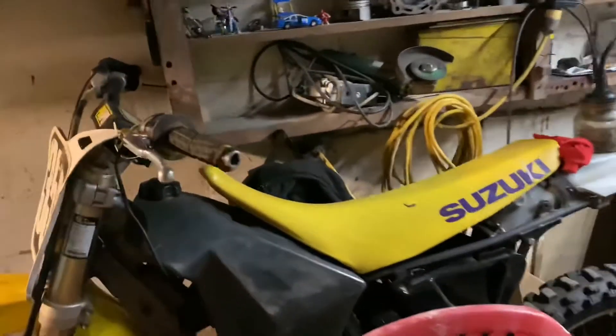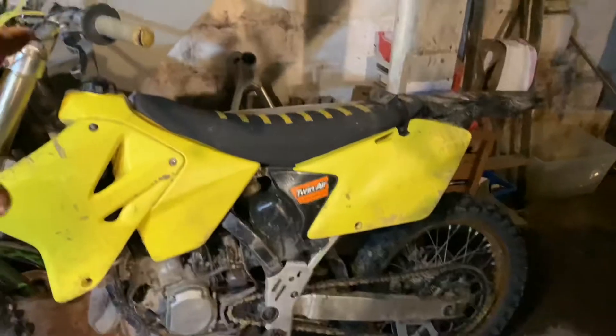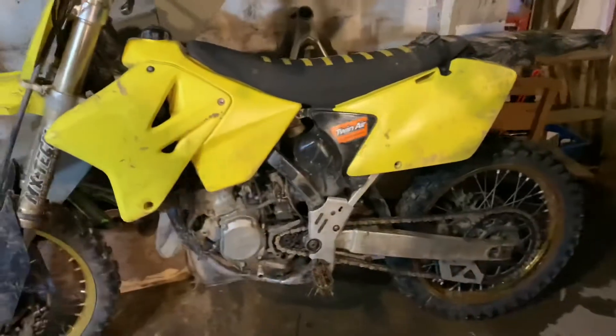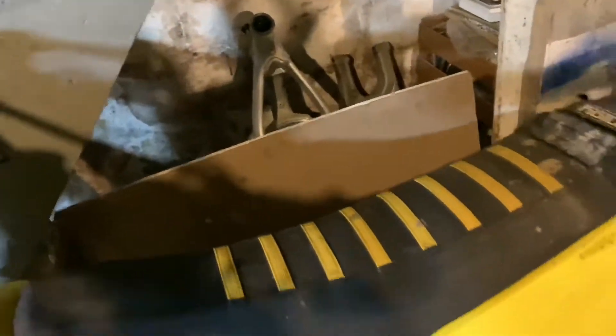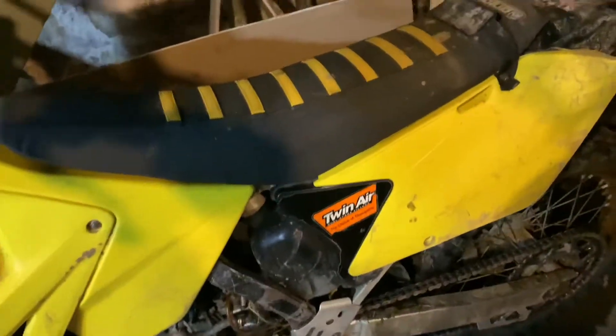Stay tuned for tomorrow's video. Today we went riding — I rode the LT250R, and my friend, we rebuilt this 2006 or 2007 RM125. We broke it in and the bike runs so good. We ripped the hell out of it and it runs perfectly. Adam definitely has a nice bike — it runs really strong. This bike is so fast, not even kidding.